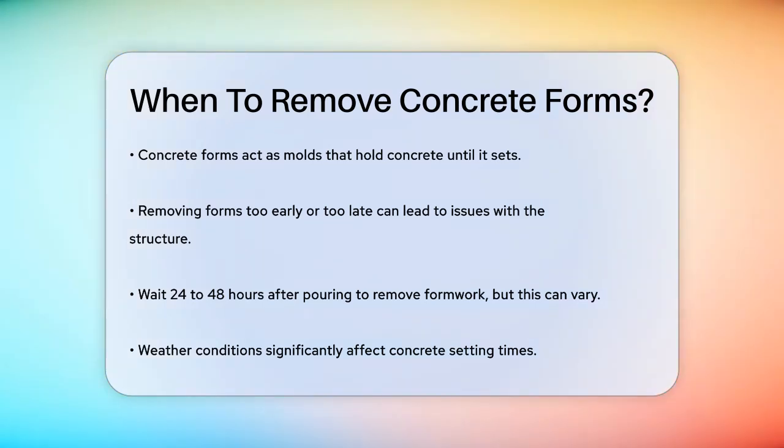Generally, you can remove the formwork 24 to 48 hours after pouring and finishing the concrete. However, this time frame can vary depending on several factors.